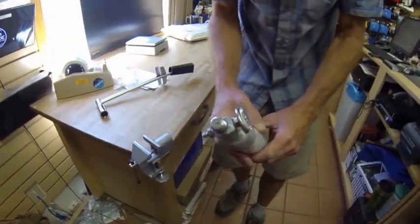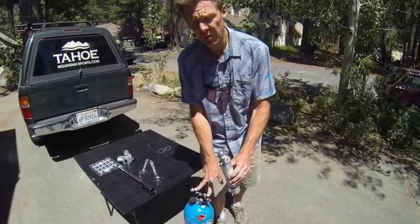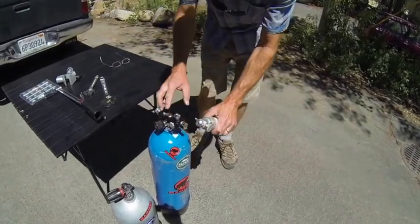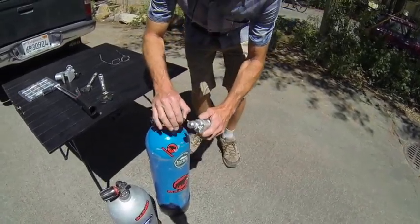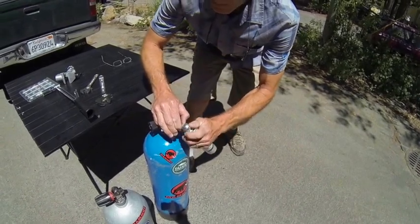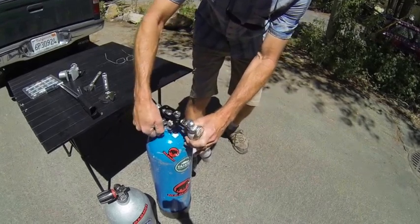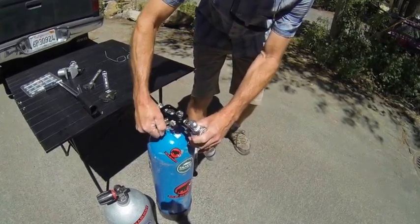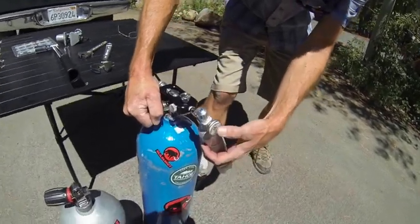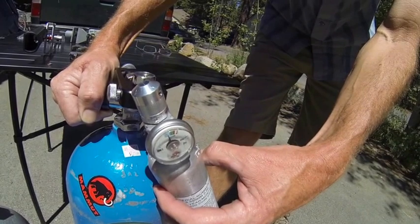Now we're ready to use the scuba tank system to refill the canister. Make sure your shop has the proper tools: a two-tank system and the gauge. We're going to attach this on — this is a quick-release fitting. Set it on there. Now we're going to slowly fill the tank. As the gauge gets up high, we're going to take it up to just under 3,000 pounds.